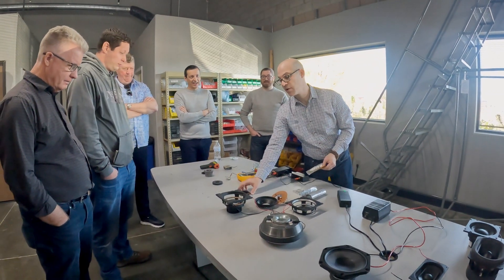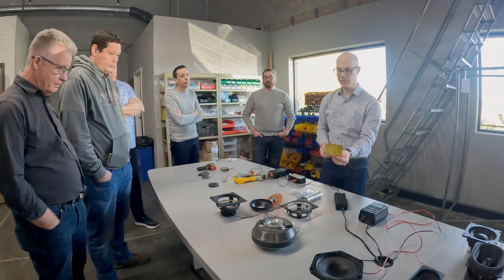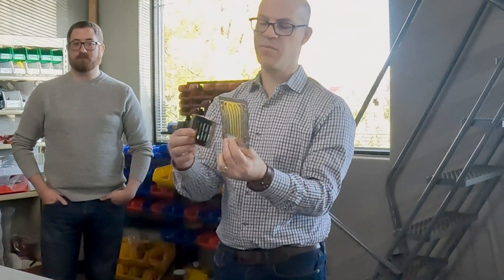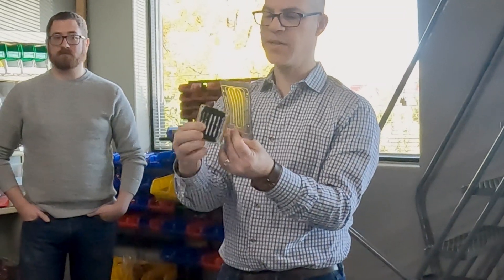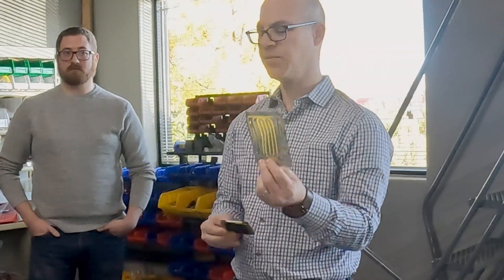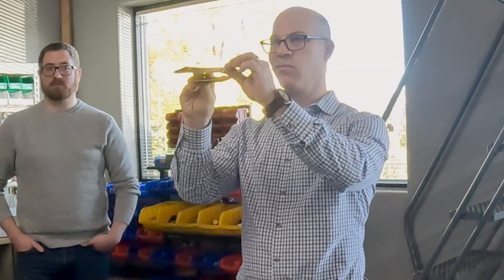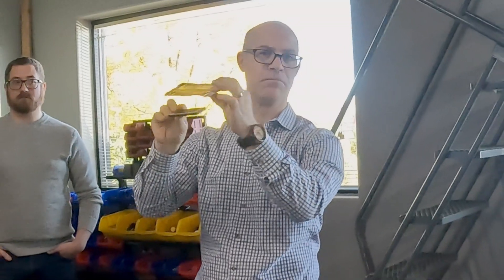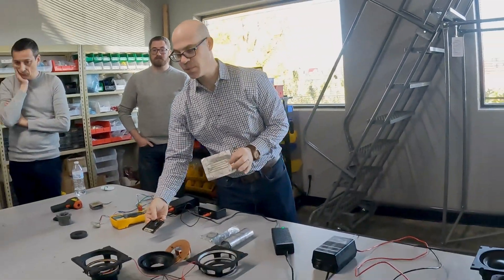So what do we mean when we say planar magnetic? Here's our coil of wire — we've put it on a film. This is just an aluminum trace etched into a very thin film, but it's still just a coil of wire and it's flat. The magnets, instead of being a big round magnet, are just bars, which are also flat. When you put these next to each other, they're now in the same plane. That's what planar magnetic means — a pretty simple concept.